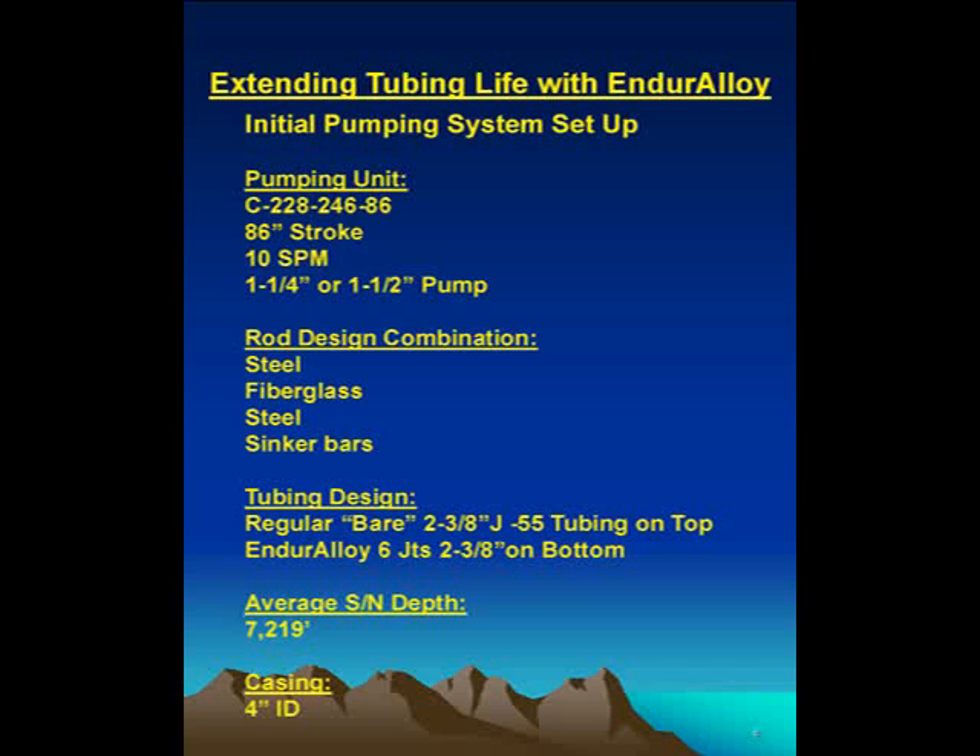Our design was a steel, glass, or steel/glass and sinker bar combination. Our tubing design, when we first started out, was regular tubing — J55 on top and six joints of Enduro alloy at the very bottom.